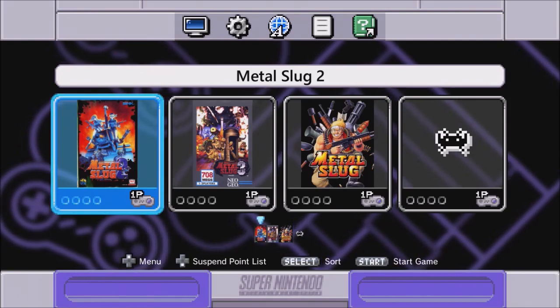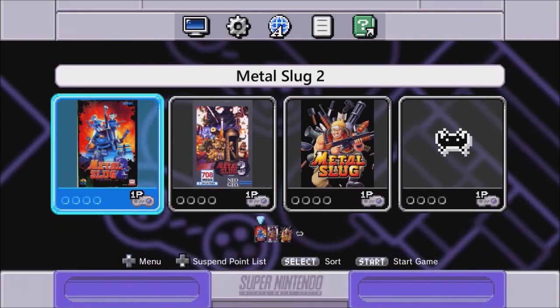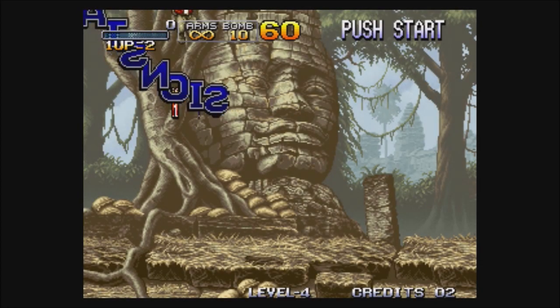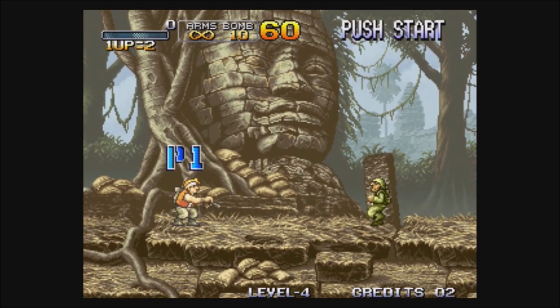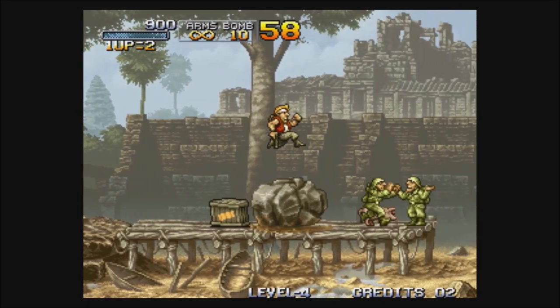Hey guys, Patton here. So recently I made a video on how to get the Metal Slug series to run on the SNES classic, but unfortunately — I'll start one up so you can see what I'm talking about — it does load up, you get the whole green screen, all that fun stuff. Unfortunately when you play the game right out of the box, these soldiers sweat when you shoot them.